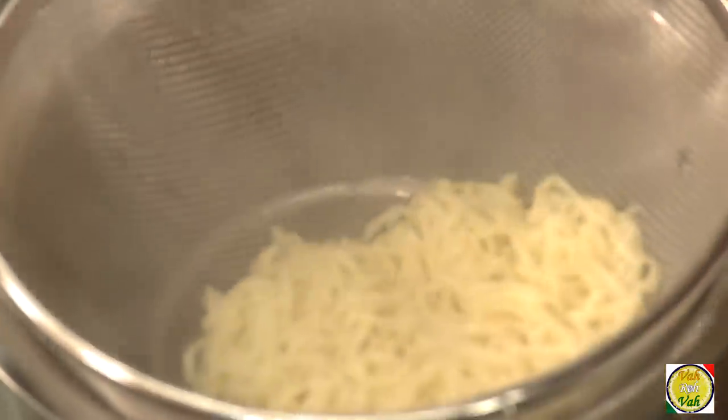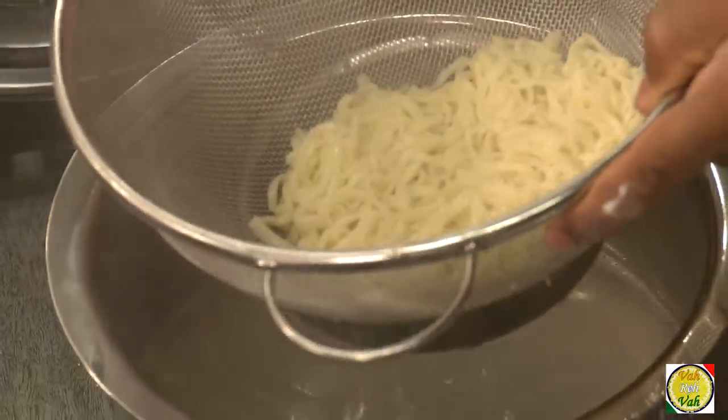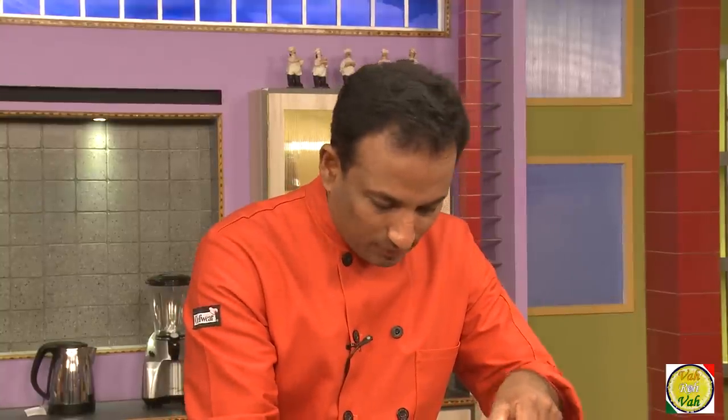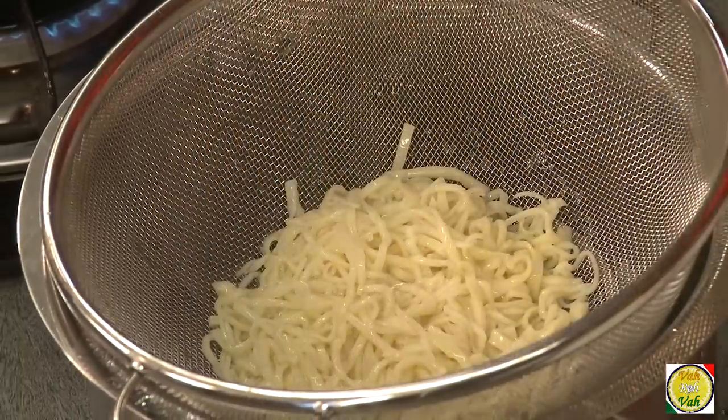These noodles will not take long because they are freshly made — store-bought noodles may take a little longer. Once they come to a boil, they're pretty much cooked. Drain them off. To stop further cooking you can add some cold water on top and keep it aside. But if your sauce and vegetables for the chow mein are ready, just add the noodles and toss it up.